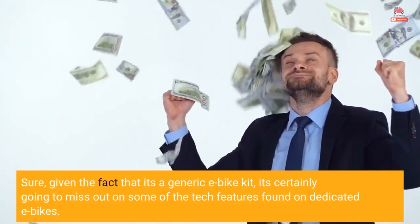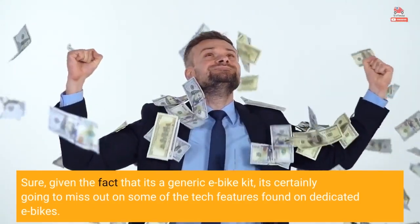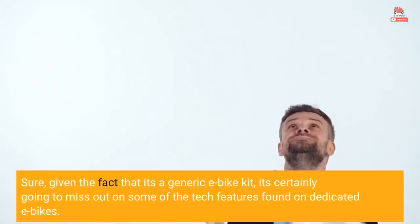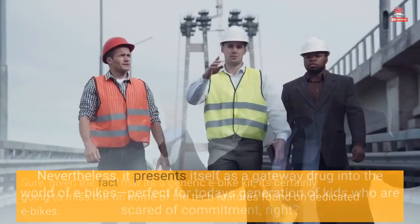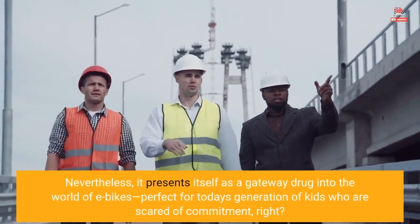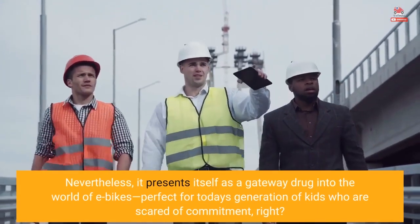Sure, given the fact that it's a generic e-bike kit, it's certainly going to miss out on some of the tech features found on dedicated e-bikes. Nevertheless, it presents itself as a gateway into the world of e-bikes — perfect for today's generation of riders who aren't quite ready to commit.